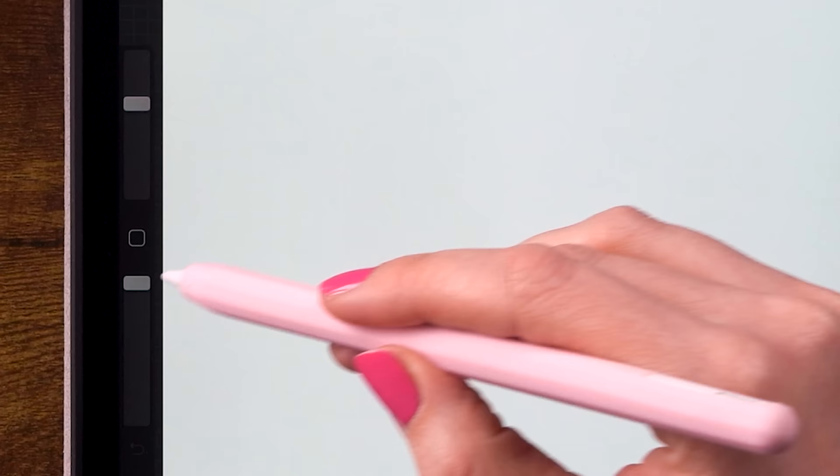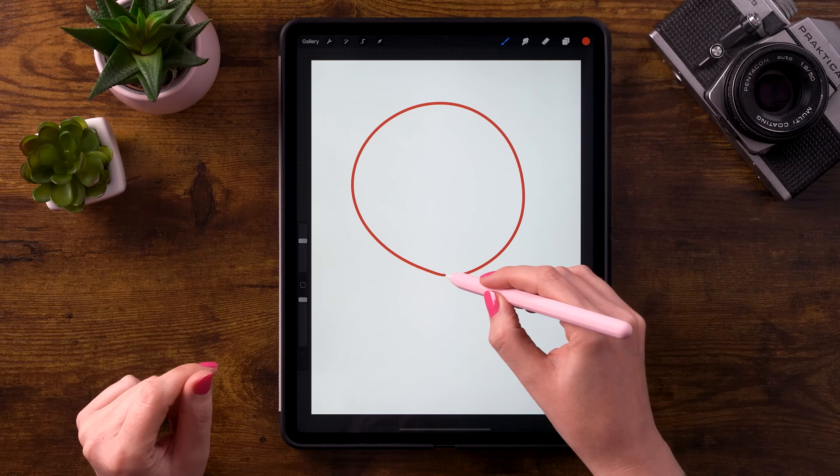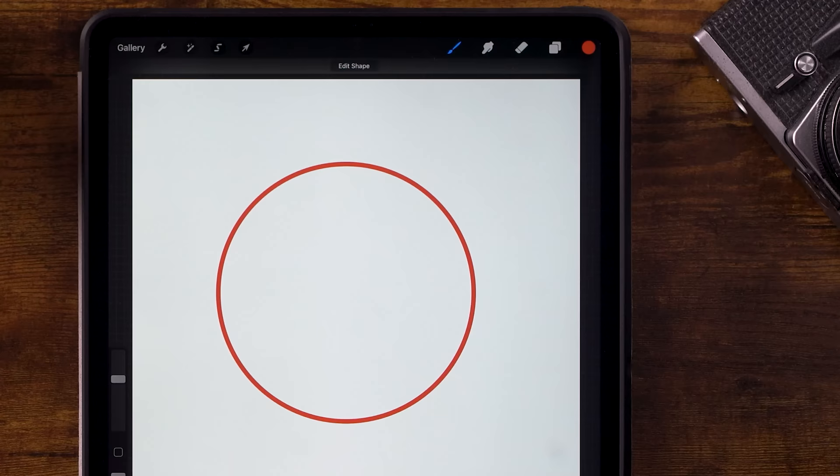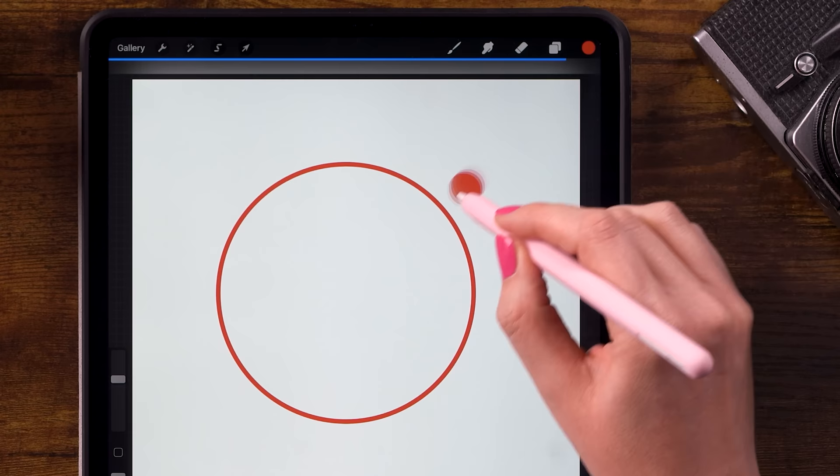My brush is set to 100% opacity and the size of the brush is set to 40%. First thing we'll do is draw a circle. You can just draw a circle, hold your pen in place and then tap one finger on the screen to make it snap to a perfectly round circle. Then drag this colored circle into your shape to fill your circle.